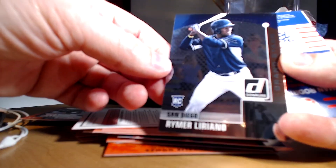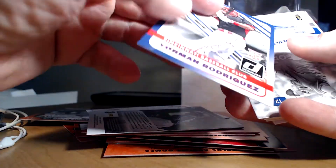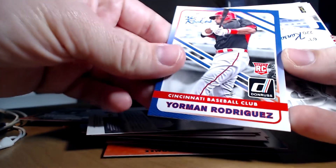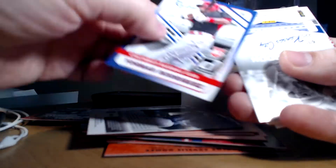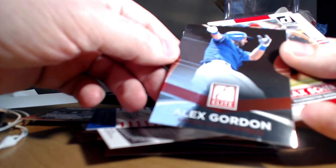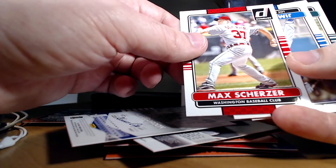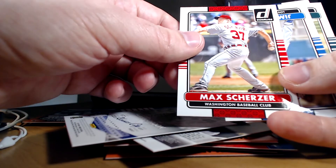We got a Greg Maddux Atlanta — I guess it's kind of a throwback style card. Donruss Preferred, Rymar Liriano, Yorman Rodriguez — the rookies. Alex Gordon Elite, Donruss Elite. Yeah, I like the throwbacks to the old Donruss cards, just again wish they had logos. Max Scherzer.